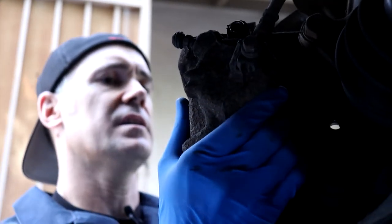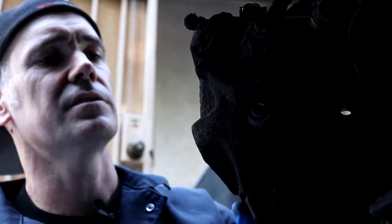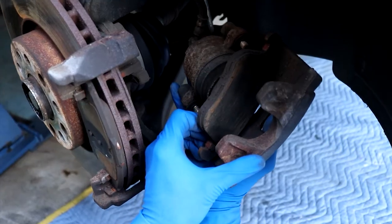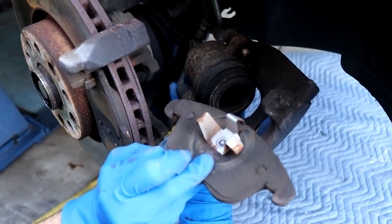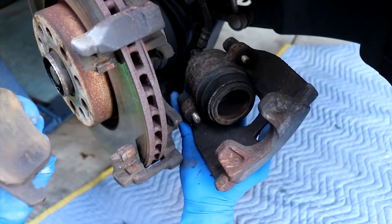Now your caliper is loose. Take it off. The inboard pad is spring loaded, so it's just stuck in there with a spring and you can just pop it out. The outboard pad just slides in, so it's just sitting there and you can take it off.